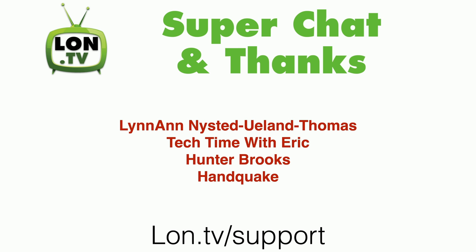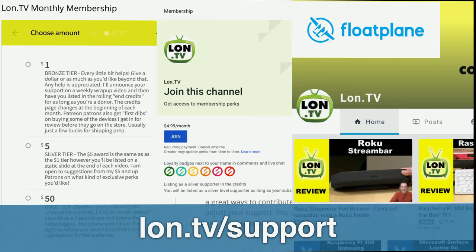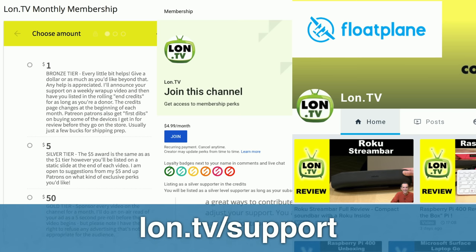This week's wrap-up, as always, is brought to you by all of you. Thanks to super chatters and super thankers including Lin-Anne Nystedt, Eulann Thomas, Tech Time with Eric, Hunter Brooks, and Handquake. We don't have any new members this week, but your name could be here if you sign up at lon.tv/support — where you can support the channel through my Donor Box page, and we also support YouTube membership, Floatplane, and Patreon.